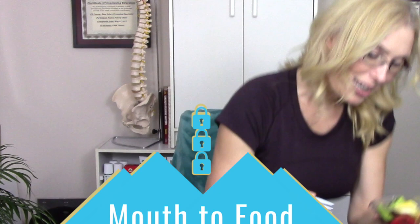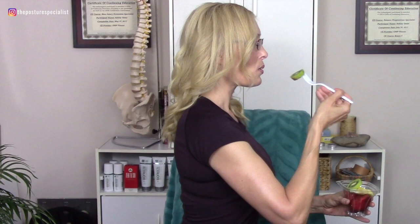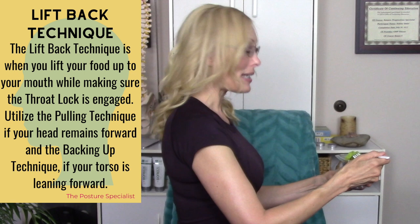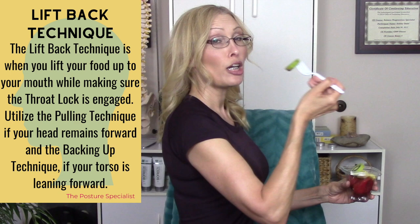It's a habit, so we have to practice to change it. Do it with each of your meals — breakfast, lunch, and dinner. One thing I often see is people bringing their head down to their fork. Instead, I want you to bring your fork up to your mouth. Every time you eat, practice bringing your hand, fork, or spoon up to your mouth rather than your mouth down to your food.